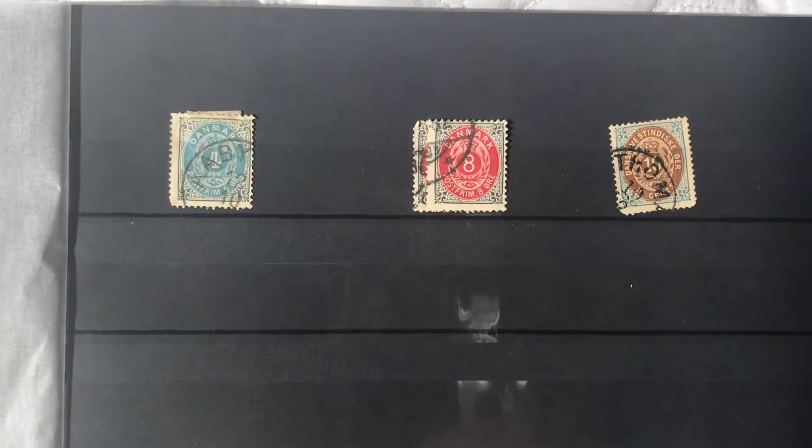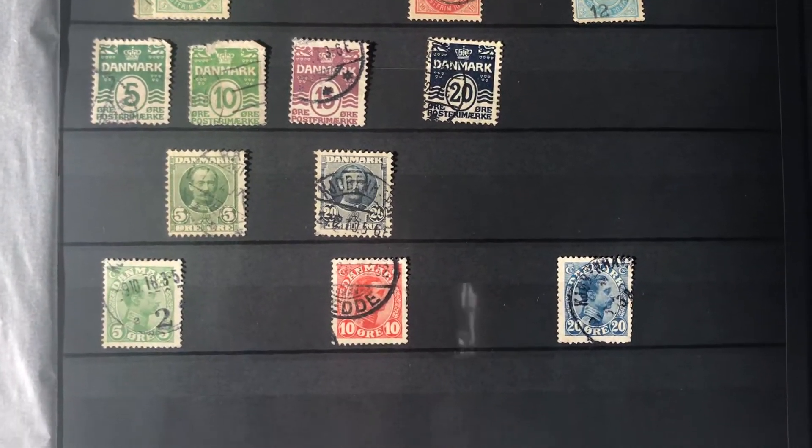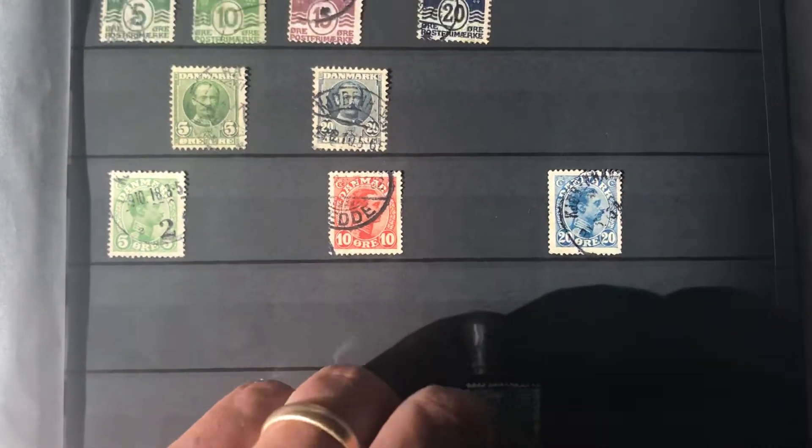I'll move this into Denmark. Again, some of these you can tell I haven't spent as much time on as others — that's what you get.